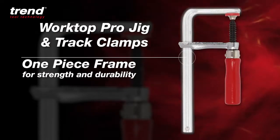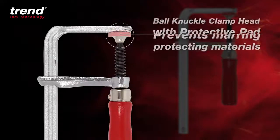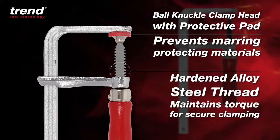Constructed of a one-piece frame for strength and durability, with an ergonomic wood handle shaped for comfort and maximum grip. The bull-knuckle clamp head with protective pad prevents marking and protects materials, and the hardened alloy steel thread maintains torque for secure clamping.